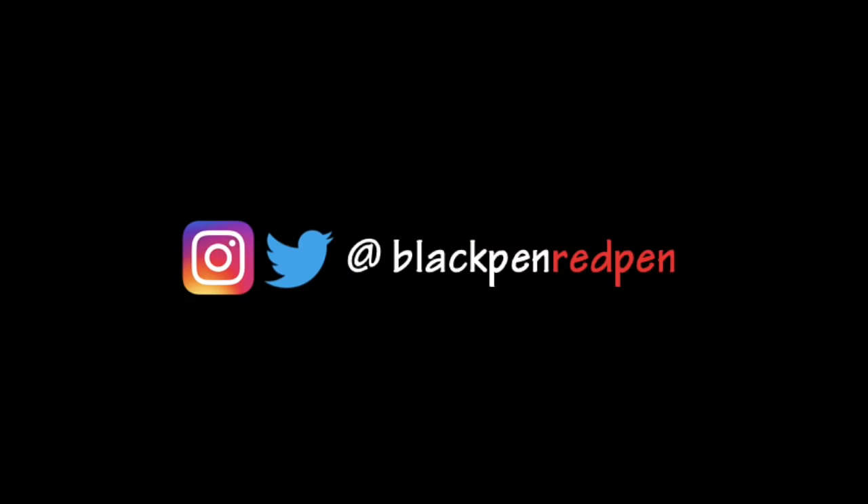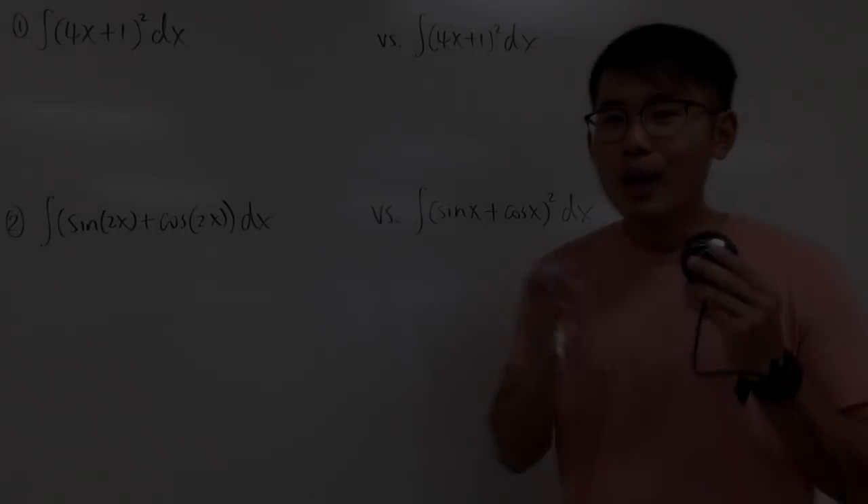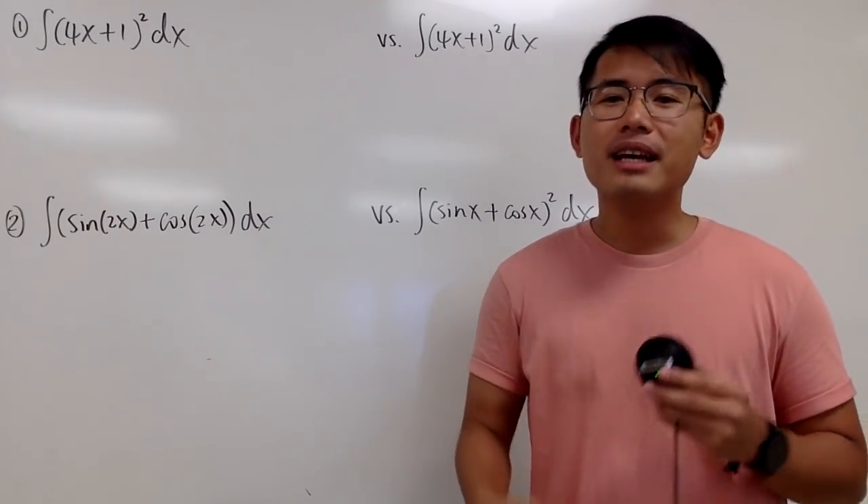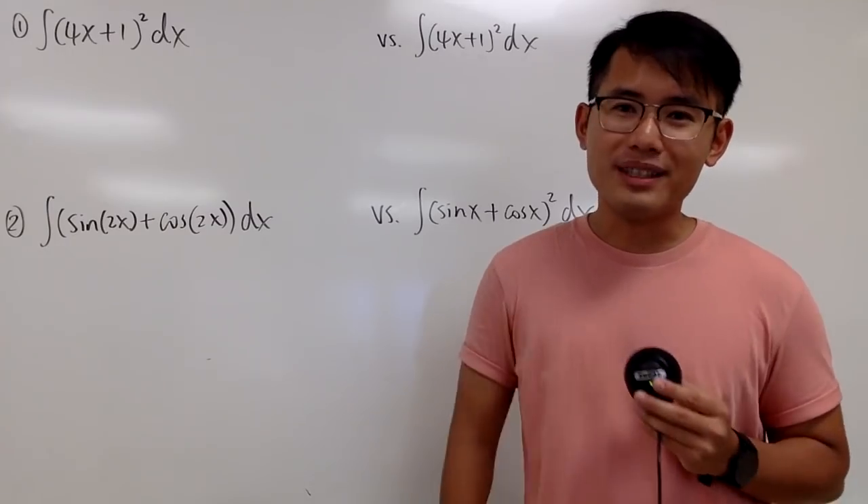Black pen, red pen. Okay, welcome to my series of integral battles, and this right here is the first practice, and this is meant to be for the Calc 1 students.